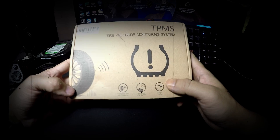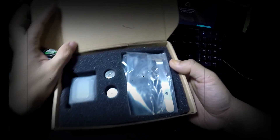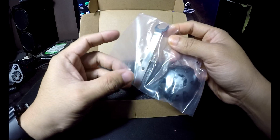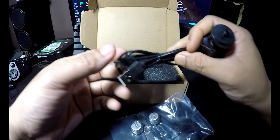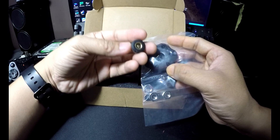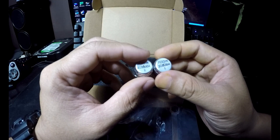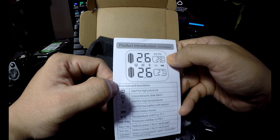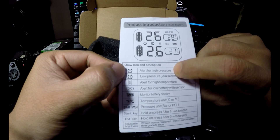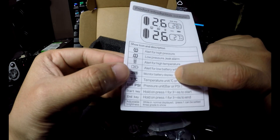Hello guys, this is the unboxing video of the tire pressure monitoring system from AliExpress. We have the locking nut spanner, the holder for the gauge, the charging cable, the manual, and the opener. If you want to replace the battery on the sensor, the sensors are replaceable and can be bought from AliExpress. It shows tire temperature, alerts for high pressure, low pressure, leak alarm, high temperature, and low battery, with a visual display.